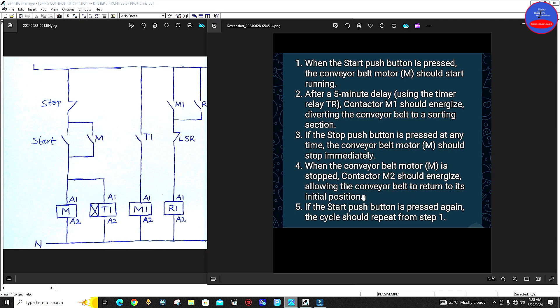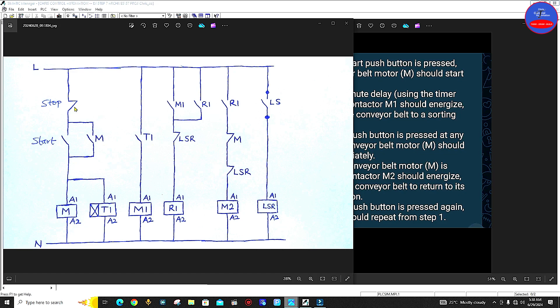When we press on the stop button, contactor M should de-energize. At the same time, timer relay should also de-energize. When the timer de-energizes, this contact will open, de-energizing the M1 contactor. At the same time, when this M contactor de-energizes, this contact comes back to its closed position. And don't forget that R1 is still energized through its hold-on contact. Though this contactor is de-energized, opening this contact, because of this hold-on contact, R1 is still energized. Therefore this contact is also still closed — so we have close, close, close — therefore current can flow through to energize M2.